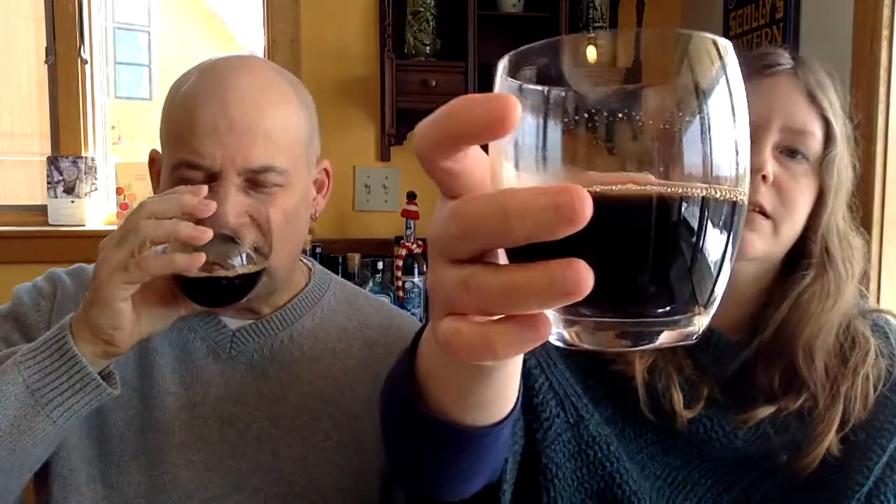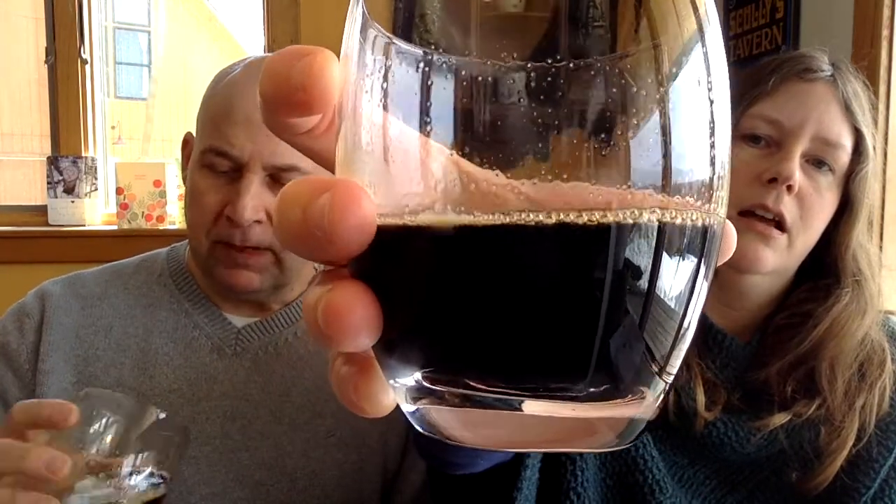The one I ordered was a porter, and I actually brought back a growler — this has been sitting in our fridge for a week. It's held up pretty well. So this is their Excellent Porter — perfectly named — and it is excellent. It's got a nice color on it and the bubbles have held up well in the growler.